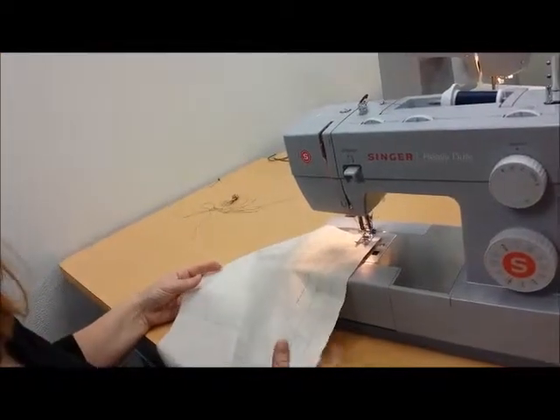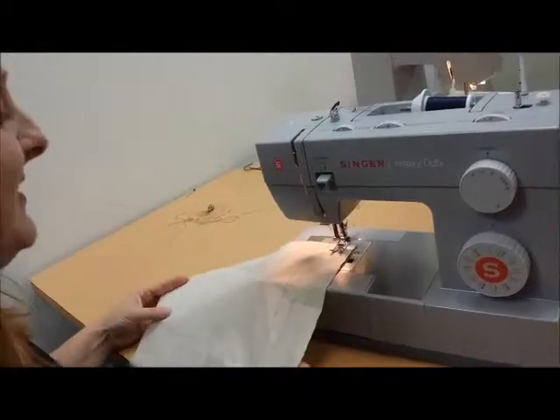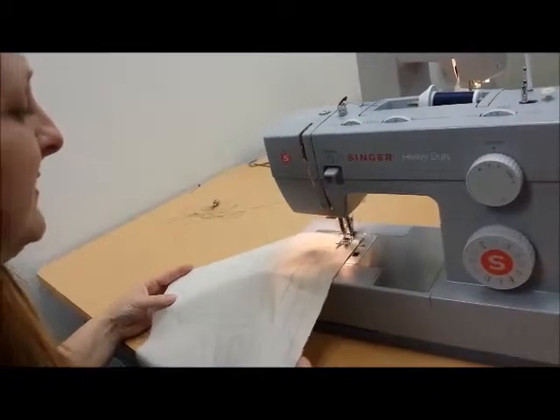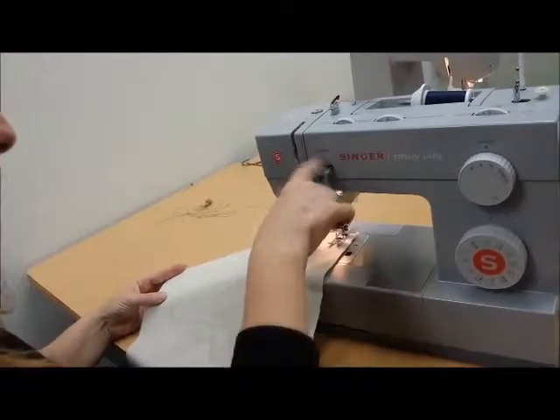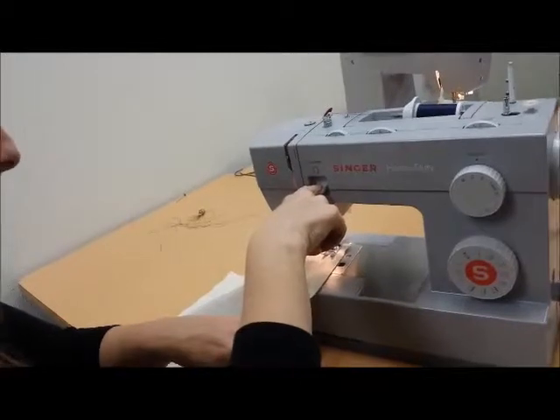There's no steering wheel on your car, but you get to steer the road. So our needle's in the fabric — you're going to sew a couple stitches forward, then hold your reverse button down to sew a couple of stitches backwards.